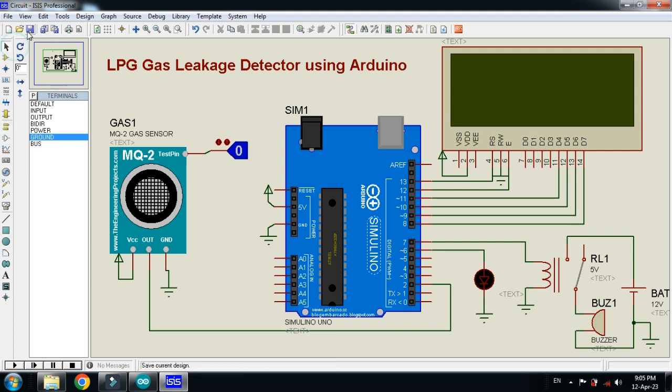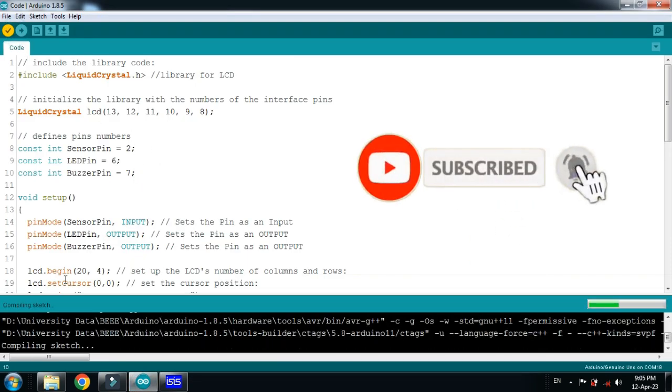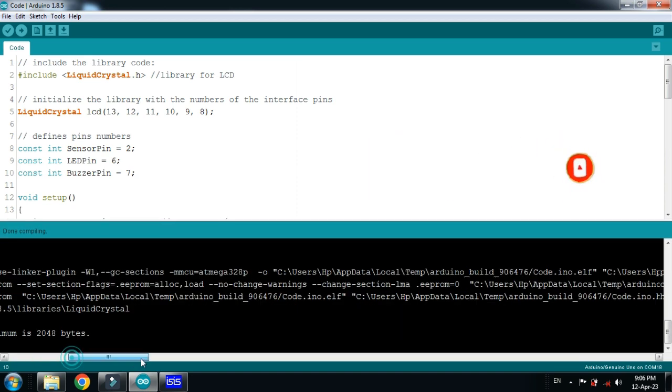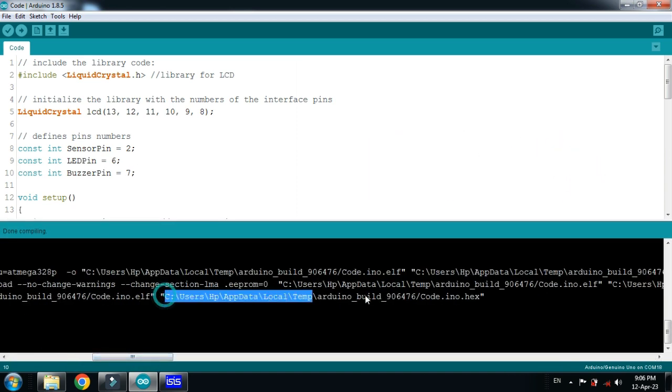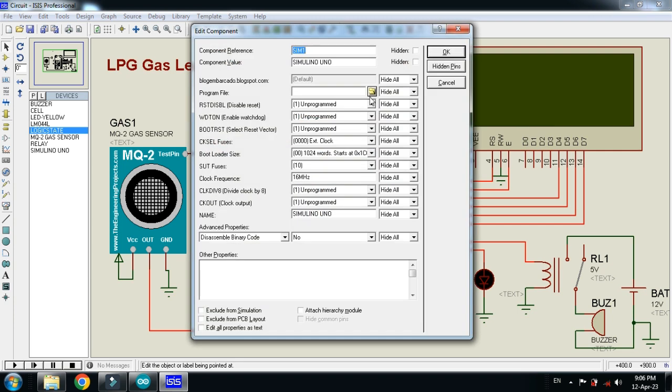Now let's check the code. Run it, and after compilation choose the hex file. Copy the hex file address, press Ctrl+C, then paste it into the Arduino and click OK.